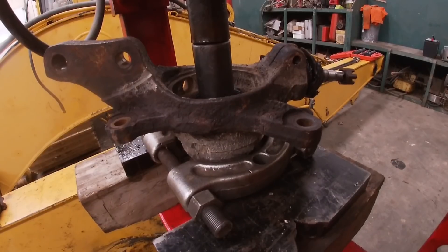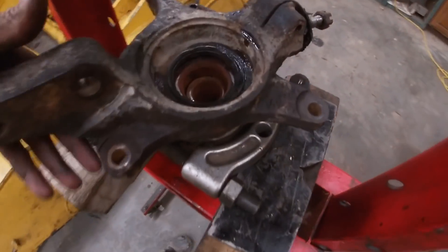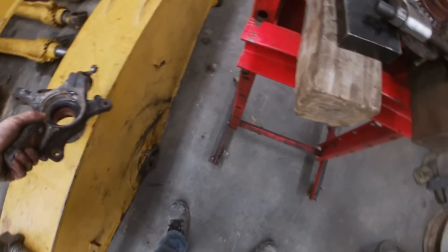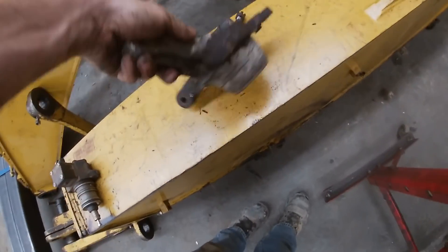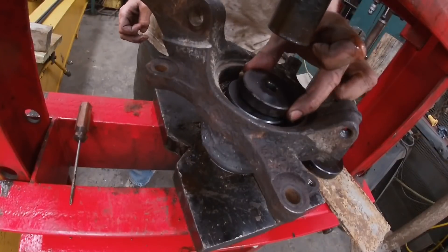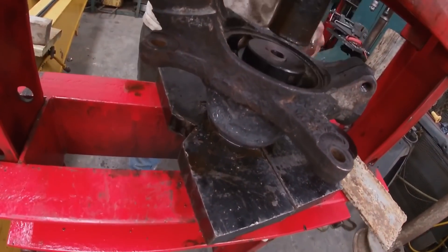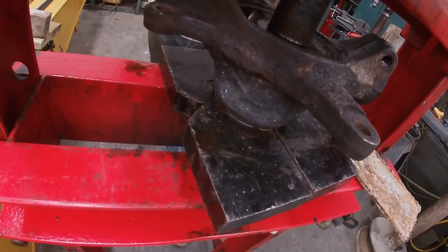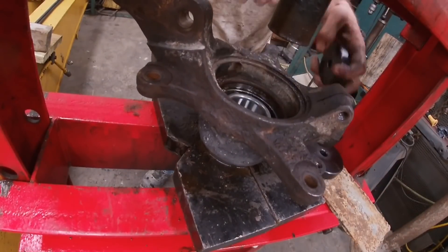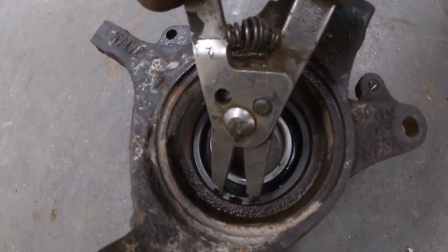For whatever reason I lost a few clips of pressing the old bearings out and pressing the new bearings in, but you just use a bearing splitter. Make sure you take the snap ring out — there's a snap ring in there. Make sure you're pushing it the right direction — it needs to go out the same direction that the snap ring was. There's a cast flange that it sits against; you don't want to push against that. Push it out the side that the snap ring was on. Then do the opposite to get it back in — push it down into that cast seat and set the snap ring in. You're good to go.